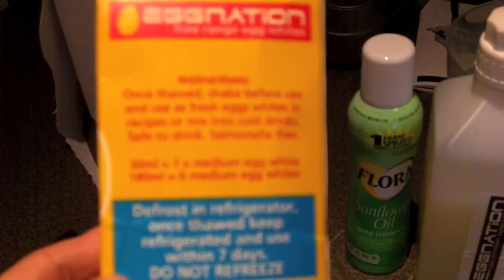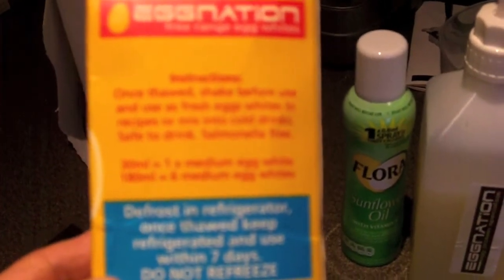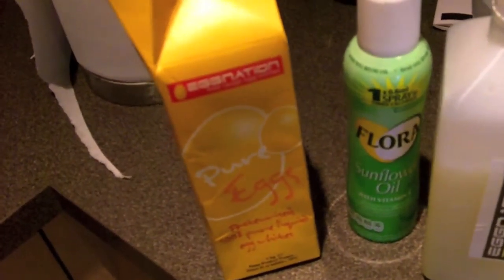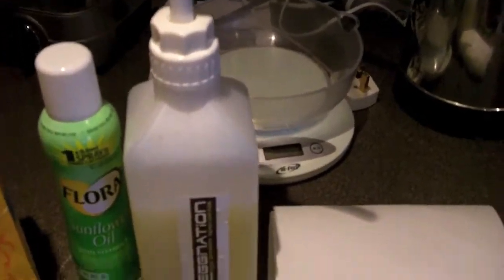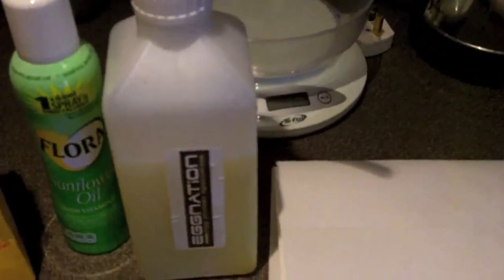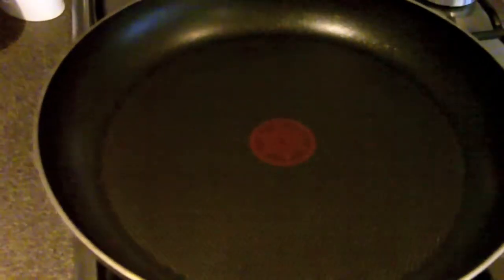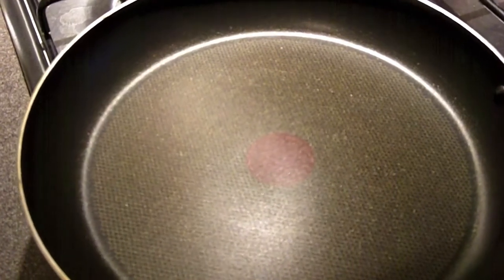One medium egg white is equivalent to 20–30 milliliters, and six medium egg whites is 180 milliliters. What I usually have is about 25–30 grams of protein — roughly a normal glass of egg whites. I bought this pump dispenser where each pump equals about one medium egg white, so I'm going to do eight pumps into the saucepan to get 250 milliliters, giving me 25–30 grams of protein.